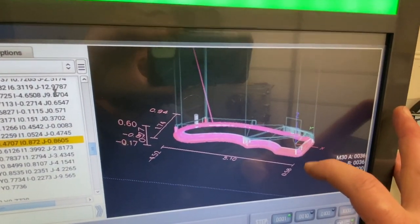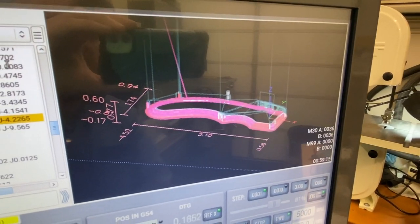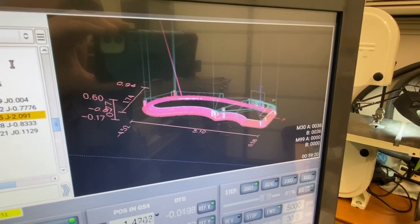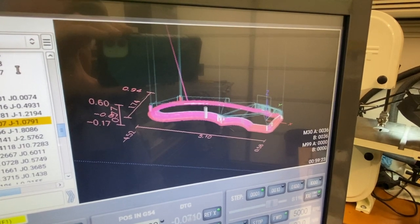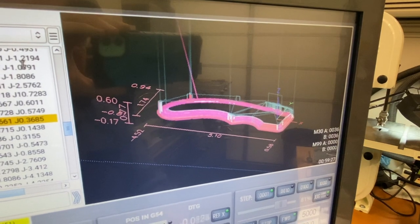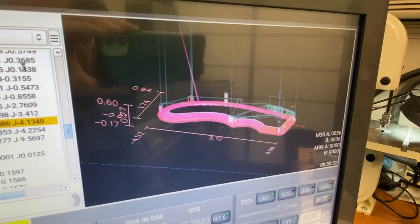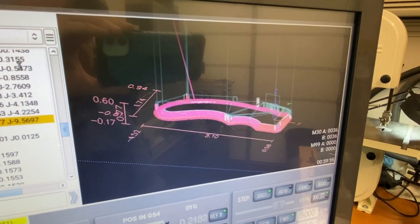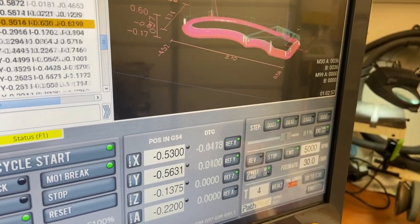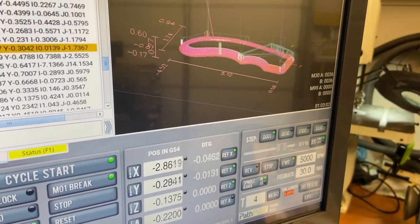I noticed a little bit of a step on the bottom — saw that on the first test piece too. I think the 1/16 end mill flexes too much when cutting around the contour, so I need to do a finish contour pass with a larger tool to clean that up. We're at Z height negative 1.3750, then it drops down to negative 1.3450 — it's a 2.5 thou step-over, not three, and it just keeps doing laps around there moving up 2.5 thou at a time.